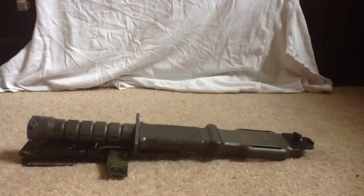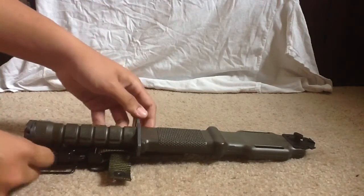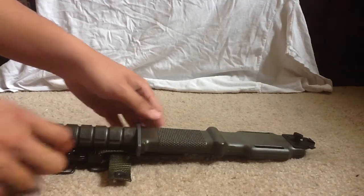Alright guys, so today I have a real, real great knife. I have the M9 Bayonet, made by Lan Kay, made in the United States of America.